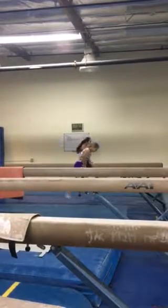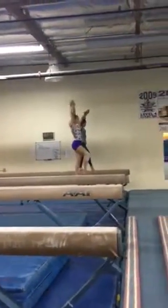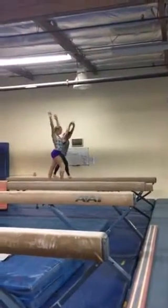Ready? Go. And sharp. Circle up. Step, hop. Big. Crack. Tight and finish.